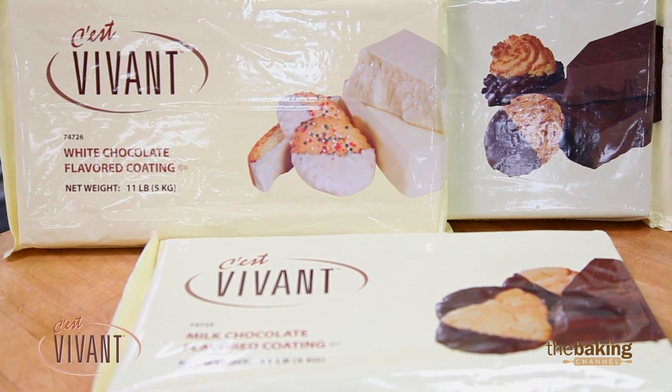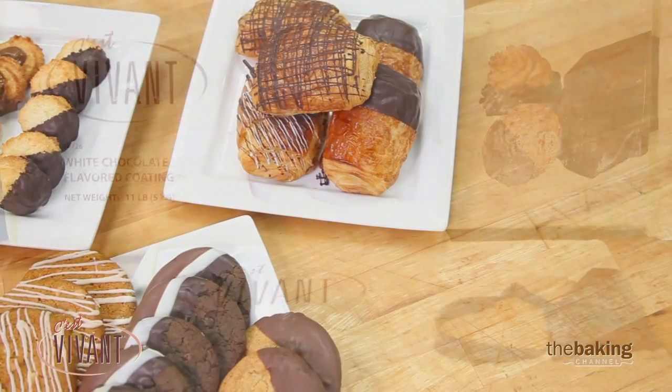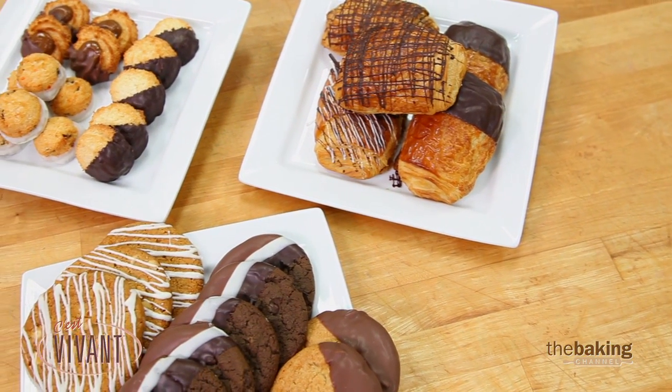We've got our compound coating in milk, white, and dark chocolate, and it's going to give you a nice, easy presentation on any of the items that you'd like to dip.